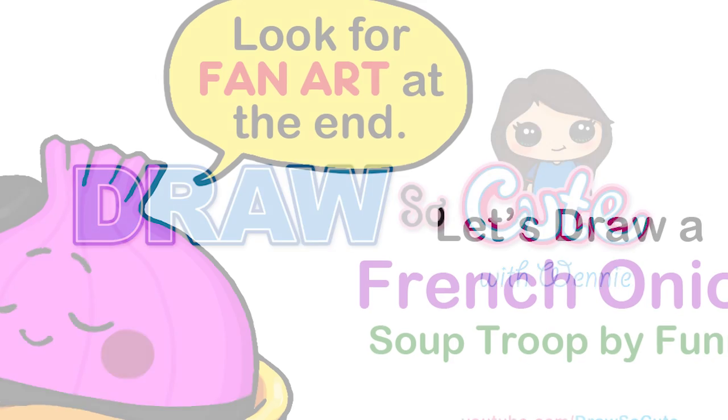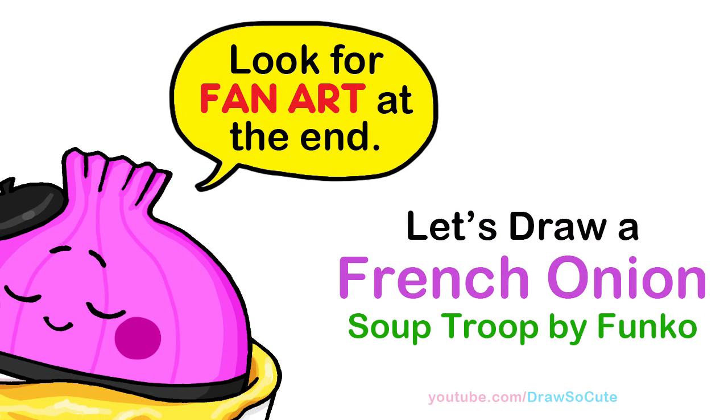Hi Drafts and Cuties, Wendy here. Today we're going to draw a French Onion Soup by Funko Soup Troop. So let's get started.